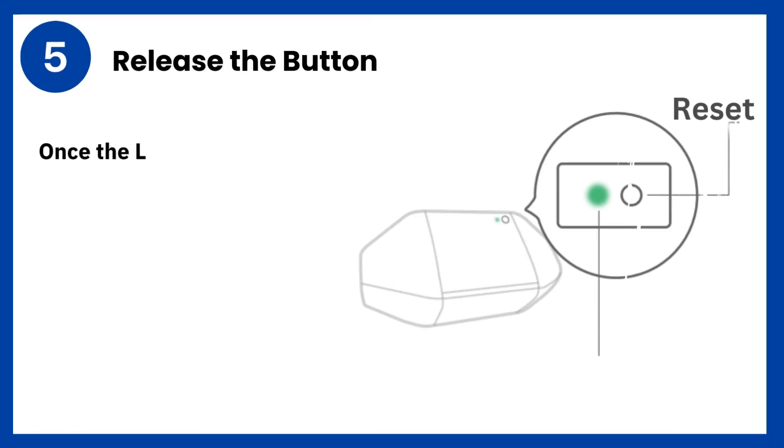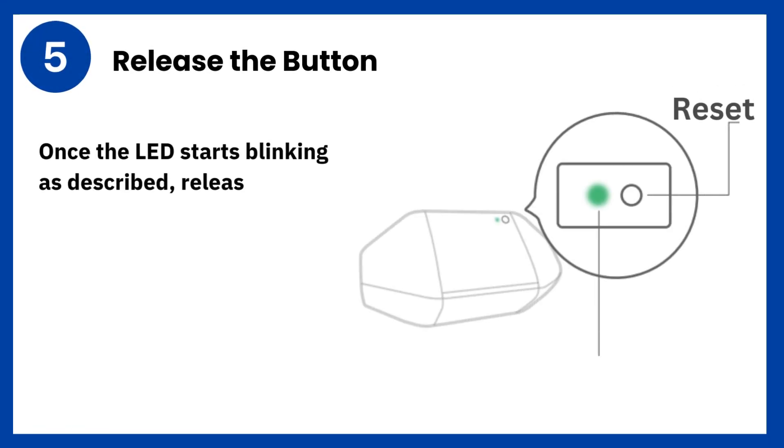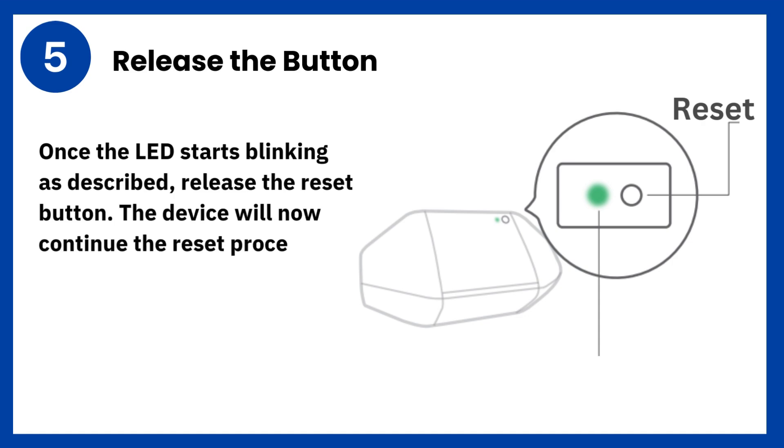Step 5: Release the button. Once the LED starts blinking as described, release the reset button. The device will now continue the reset process.